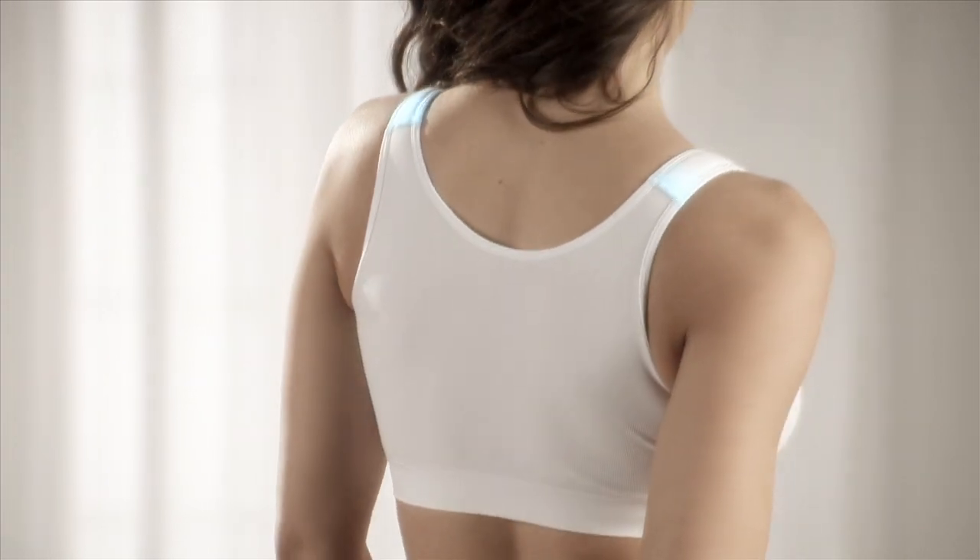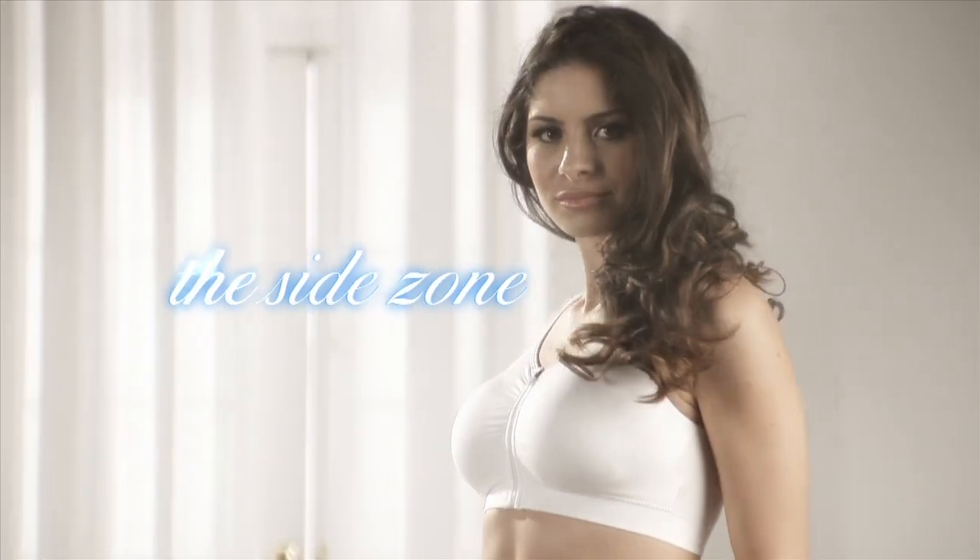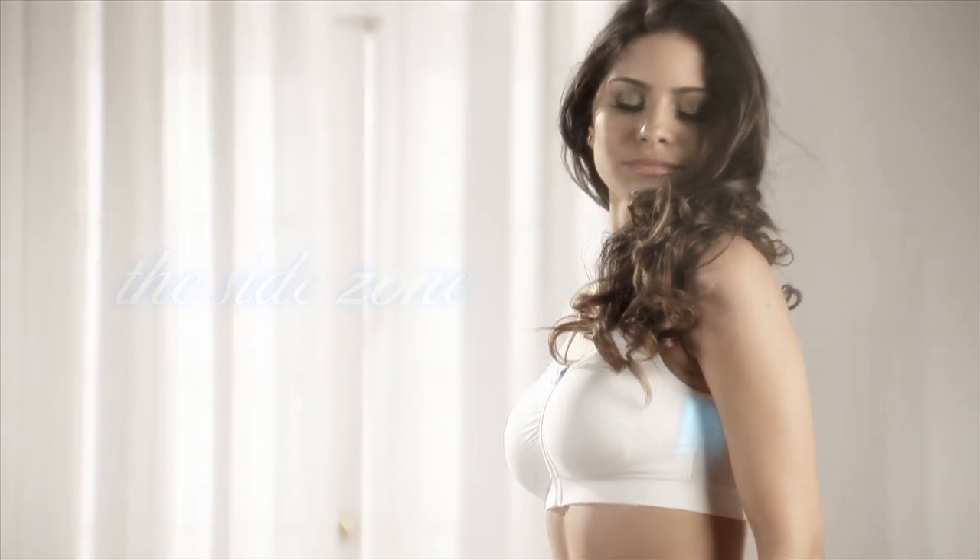Memory foam straps stay put all day and offer superb comfort. The side zone helps control underarm and side spillage.